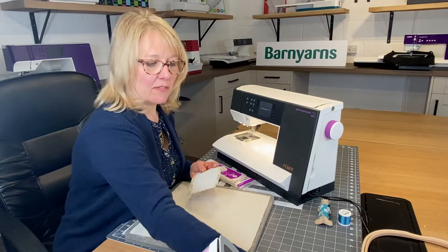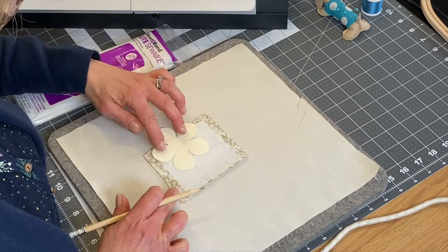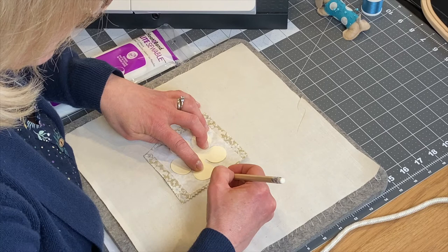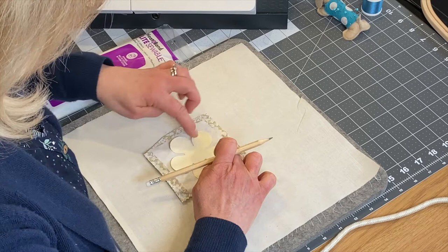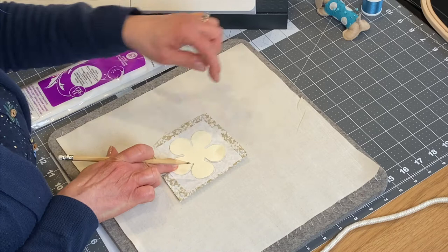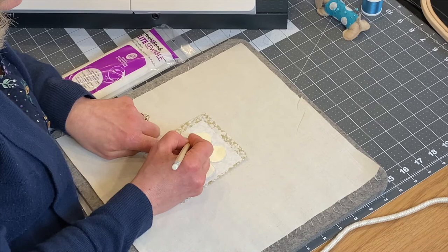We're going to draw our design on the paper side. I've got a paper pattern and I'm going to draw around it using a pencil — nice and easy. Just hold the pattern in place and draw carefully around the whole flower, making sure not to move it as you go.